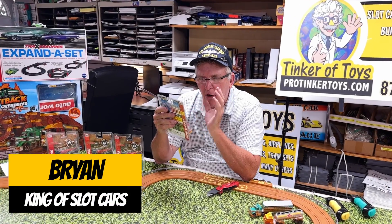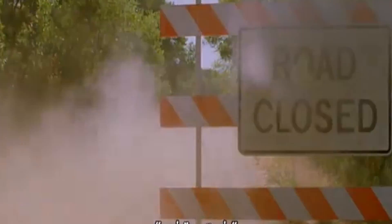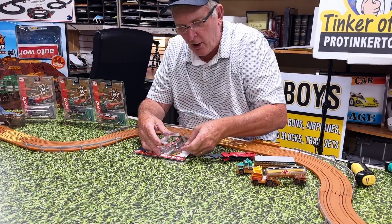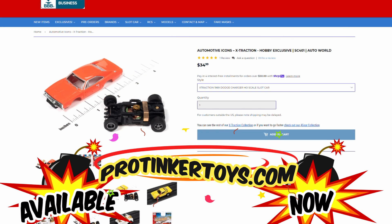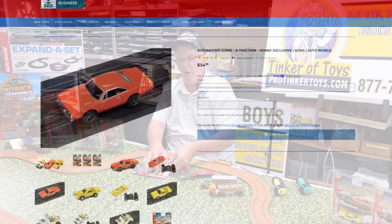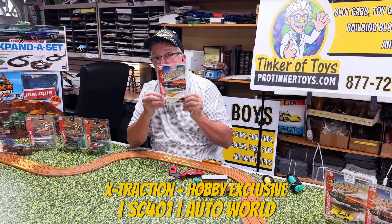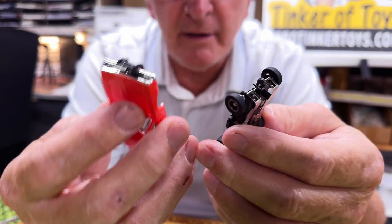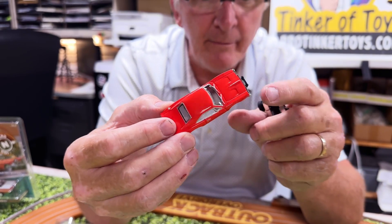These are the Automotive Icons, and this is basically the Dukes of Hazzard Dodge Charger R/T. We're going to cut this one open and show you exactly what the car is. This is car number one in SC-401 — they're going to be making special assortments for hobby-only dealers, so you can only buy this at hobby stores. This is the Dodge Charger, this is X-Traction.